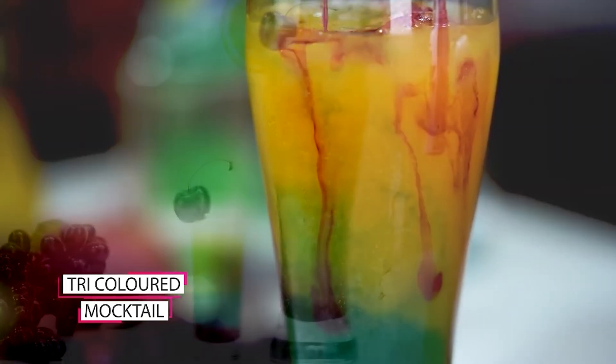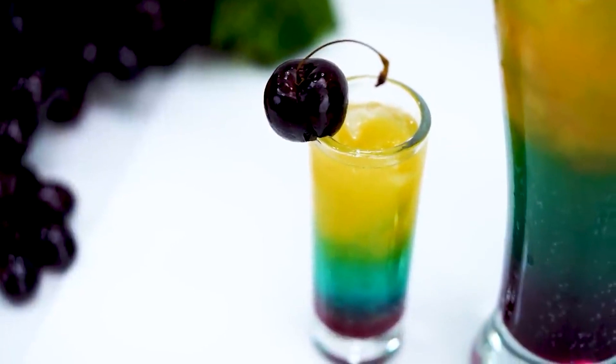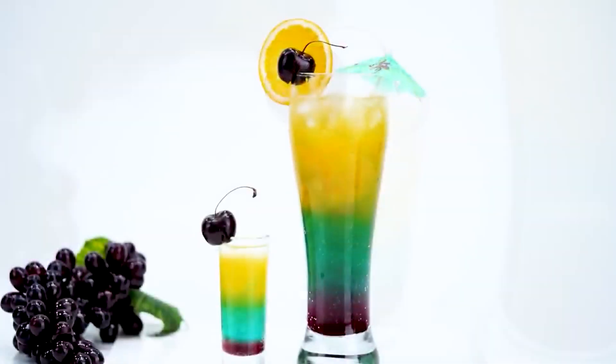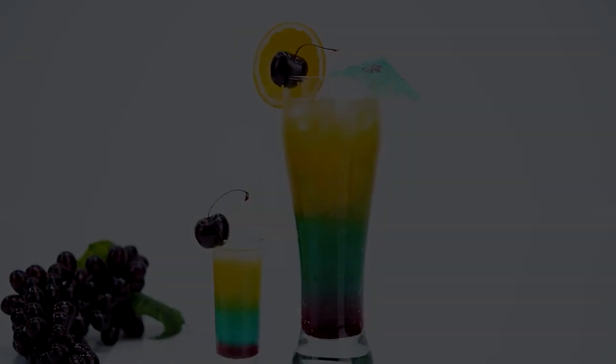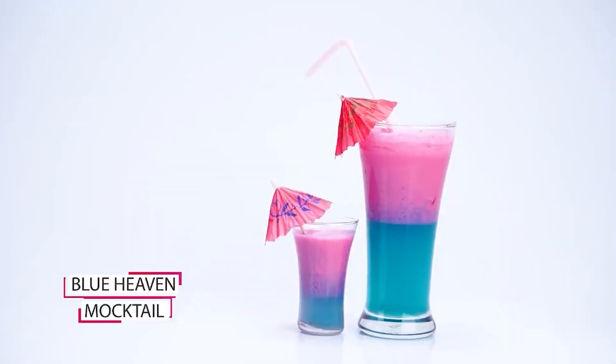In this class, I will tell you about the proper measurements and quantities, because if your measurement is perfect, the mocktails will be perfect. This is a Blue Heaven Mocktail.